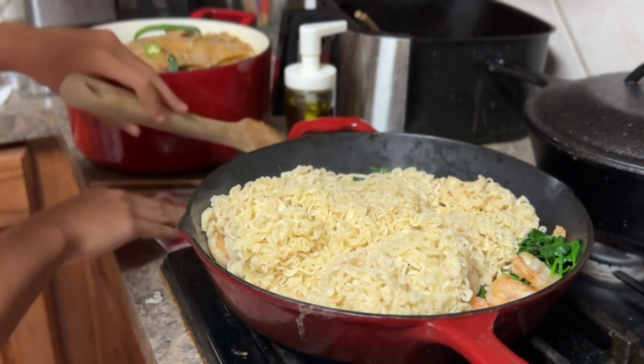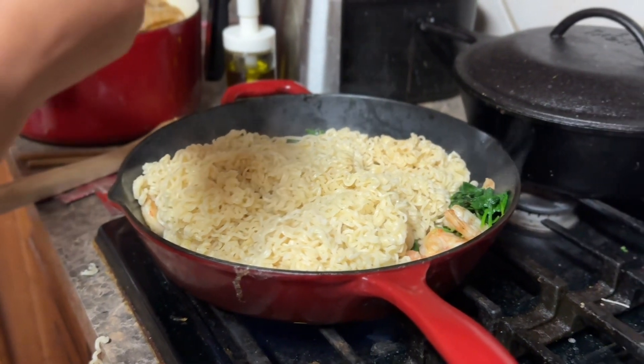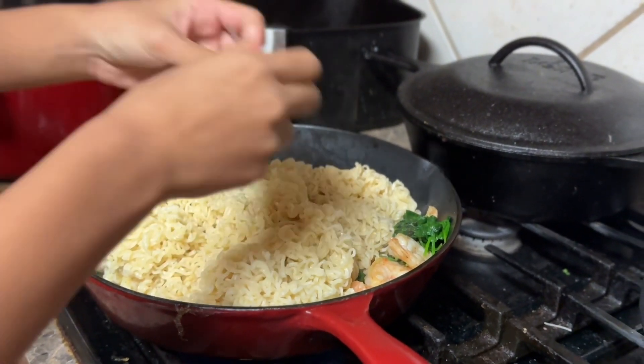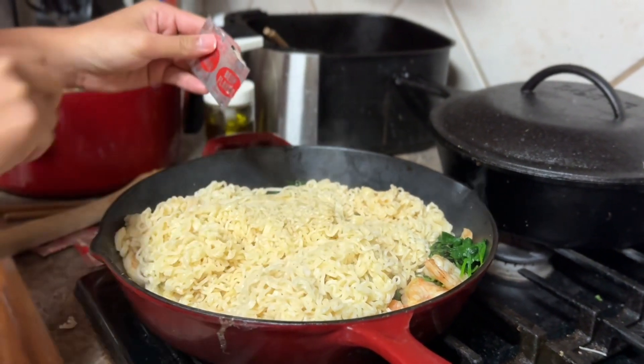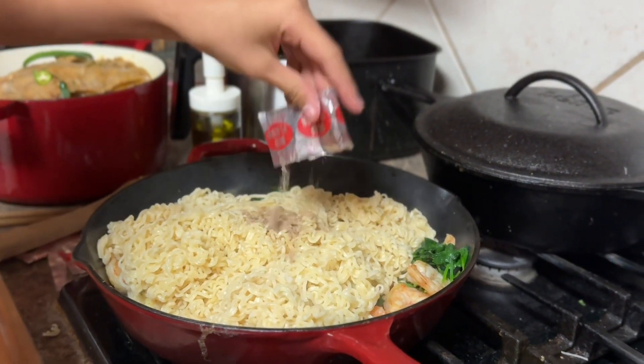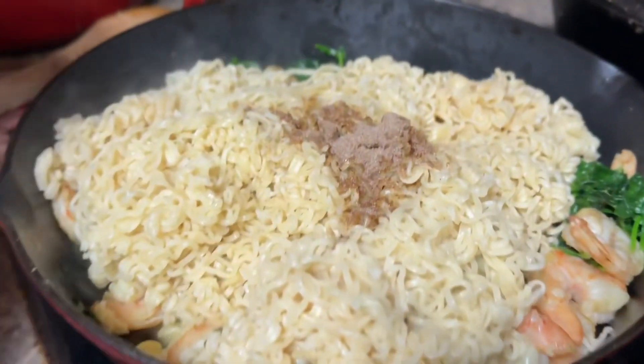Now, before we do that — seasoning. I'm going to put all the seasoning because this is a lot. No, you only need about two packs. Mix it. Mix it all around. In my video I spread it all over, not just one spot like that. It's my first time making it.